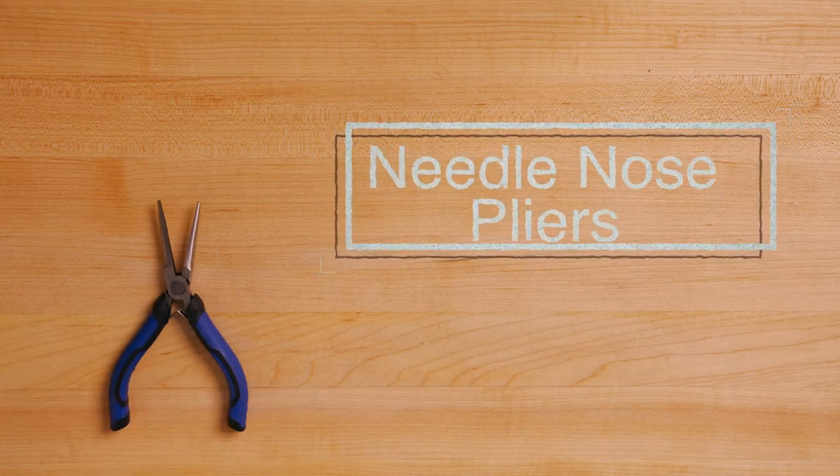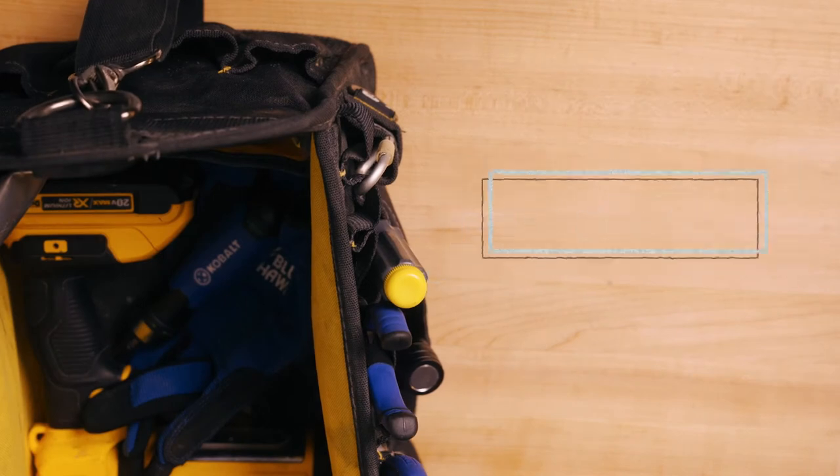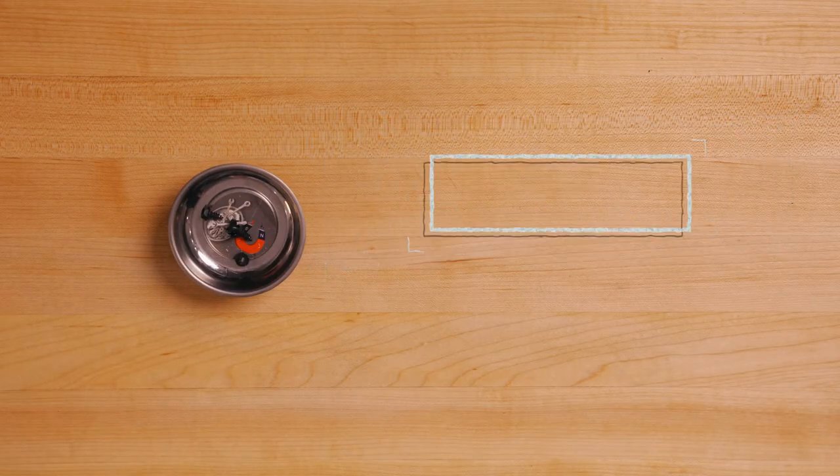Needlenose pliers are great for when you need to squeeze or hold on to something, especially in a tight space. Make sure you have a working flashlight. You want to have your tools in an easily accessible bin or tool bag like this one — a small box or container will work as well. Have a small dish or plastic bag on hand for loose screws and parts.